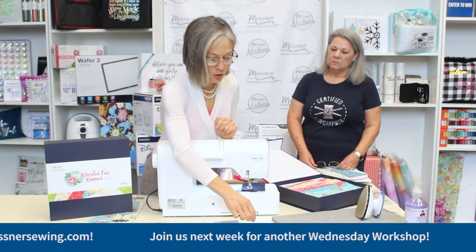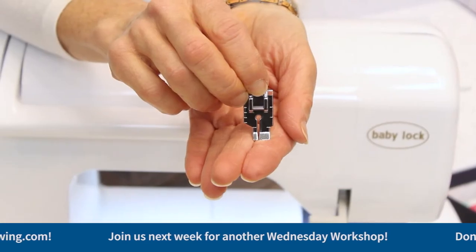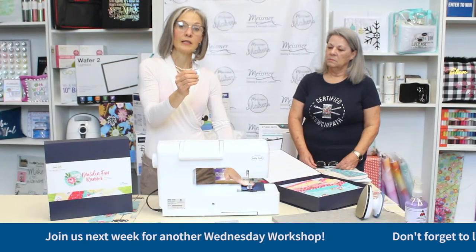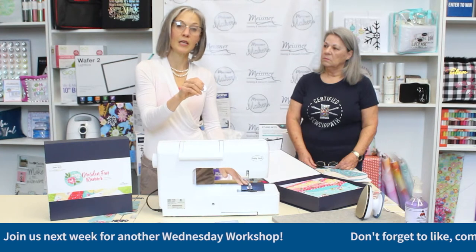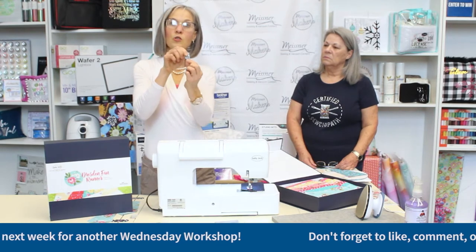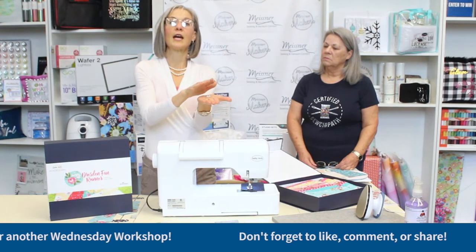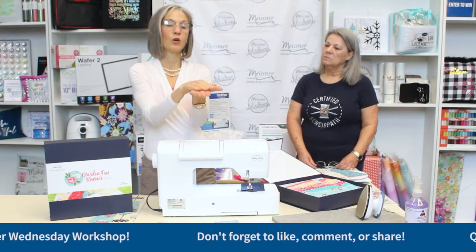One thing that is consistent with all quarter-inch feet is they're going to be flat on the bottom, because you're sewing a straight stitch and you want as much contact between the bottom of the foot and the bed of the machine as possible. I would also use a straight stitch plate for my machine — that's going to give you maximum support on the bottom and the most consistent and perfect straight quarter-inch seam.